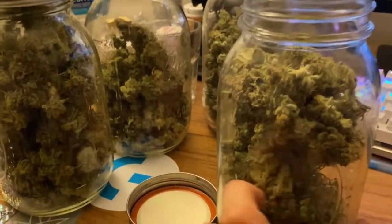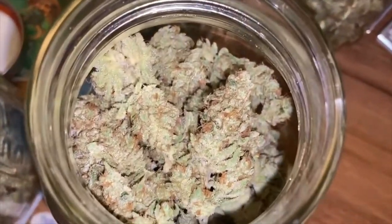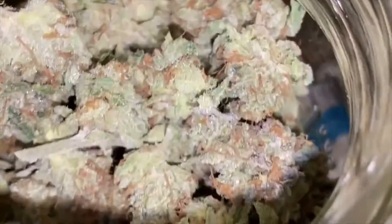Just look at that — let's get some light shots. Even without the light you can see how crazy it is. I basically filled up three and a half mason jars; these two are kind of half filled. With the light you can actually really see all the trichomes — it's super sticky.